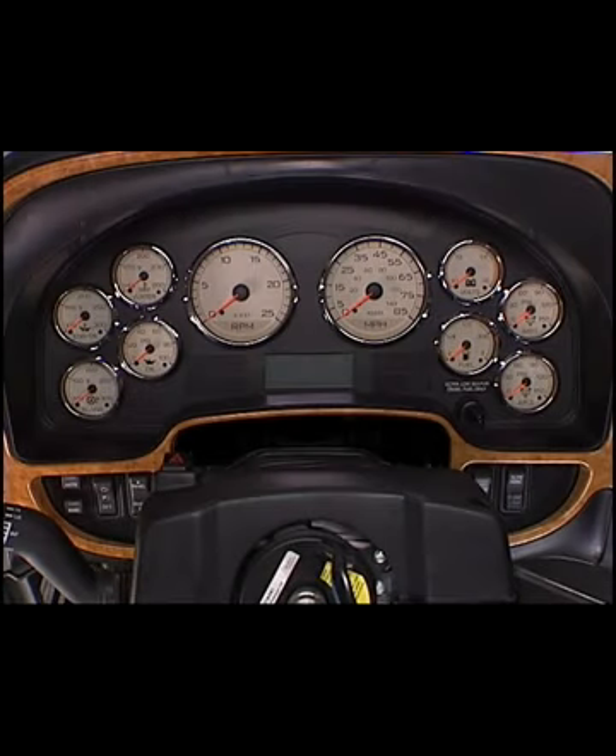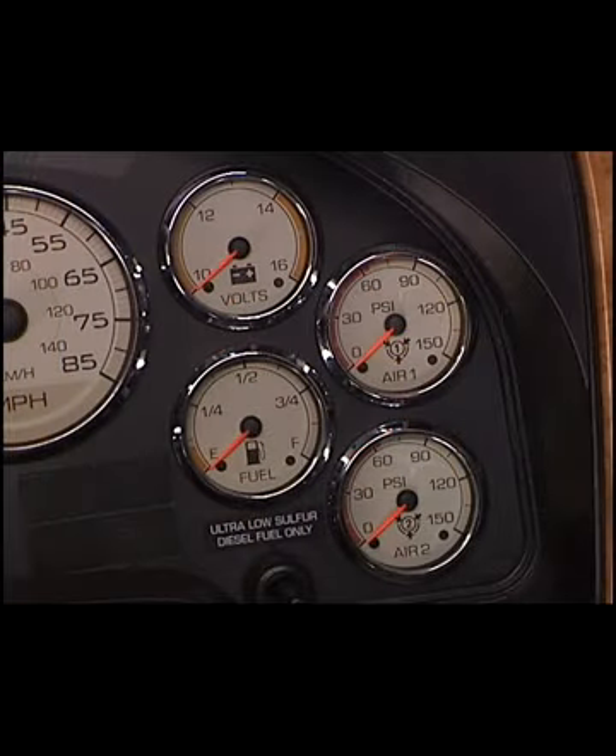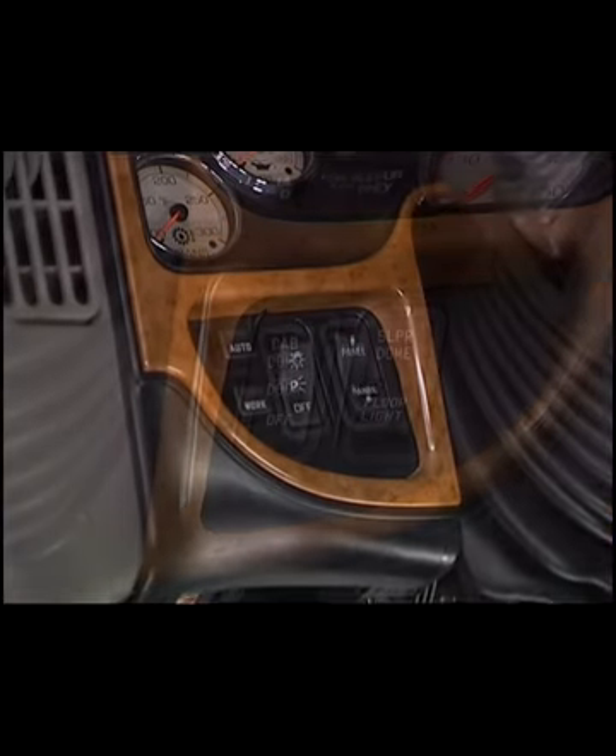The instrument cluster of the International ProStar shares the same cluster housing and mounting as other international vehicles, such as the 8500 and 8600, now known as the TransStar Series. However, it features distinctive gauges and new, lower switch packs.